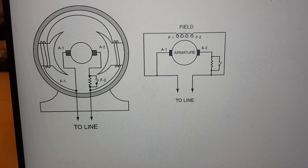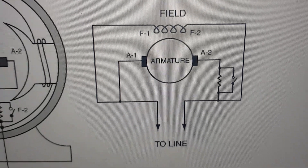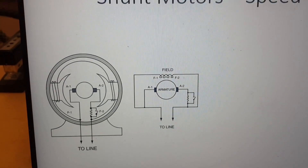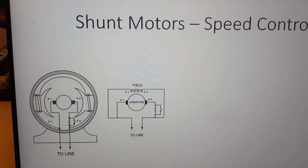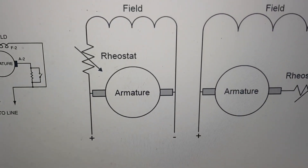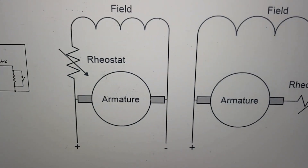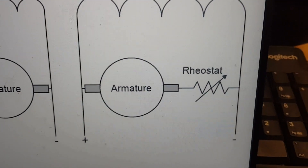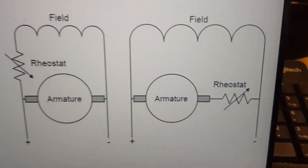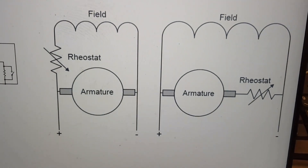Shunt motors are motors where both the field winding and the armature winding are connected in shunt or in parallel. There are two different ways to control their speed: one is to insert a variable resistance in series with the field winding, and the other is to insert resistance in the armature winding. Let's see the impact of these two methods.